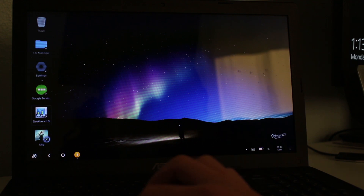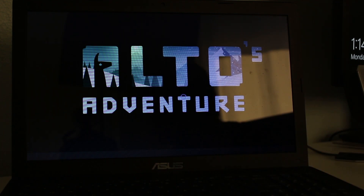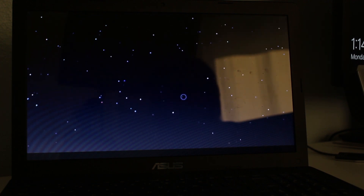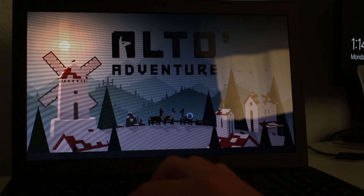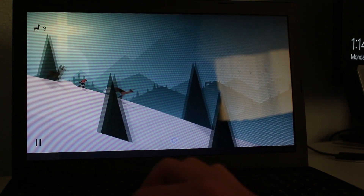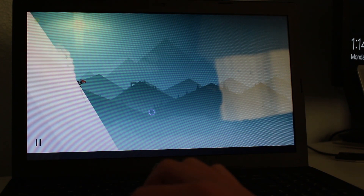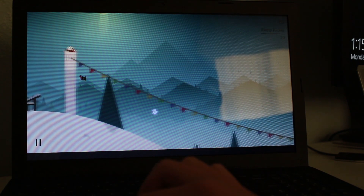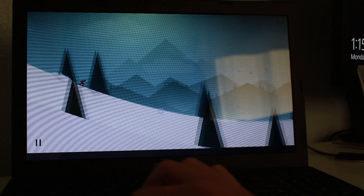I just downloaded a game and we're going to see how well it runs on a relatively modest CPU. This isn't the most demanding game ever, but it definitely takes some resources. Look at that — it's running! As you can see, it's running this game just fine. So that's a look at Remix OS for PC.